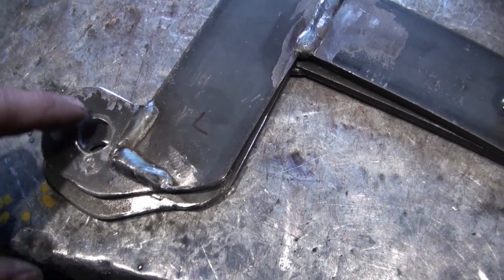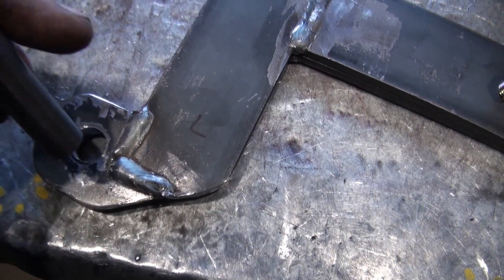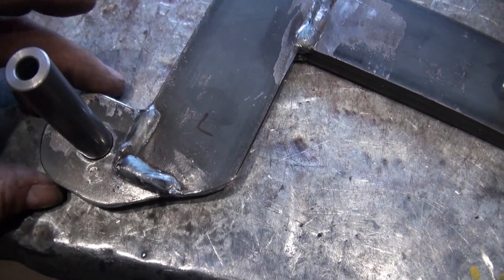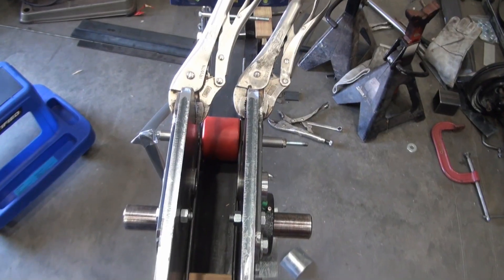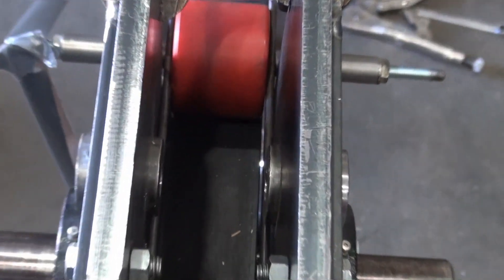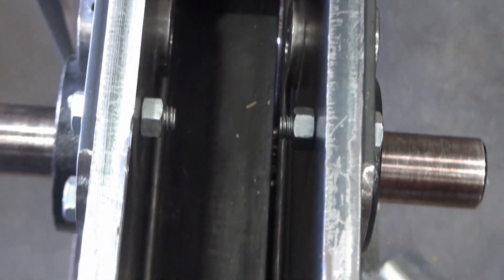I worked at trying to make these holes the same in relation to each other, and they're also bigger now as well. The lineup is a lot better now — I've got some metal rods in there as a lineup guide.